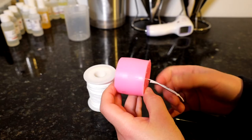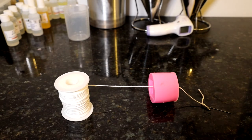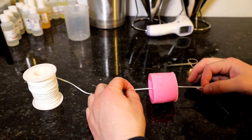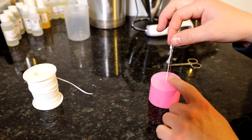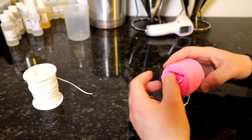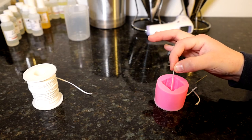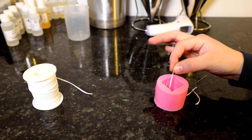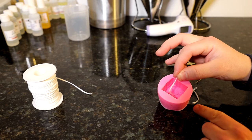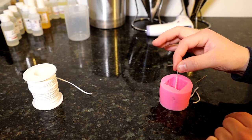Now that I've got my wick through, I've got more than enough pulled through at this end so I can cut it — leave plenty because you can trim it up at the end. This will be the top of the candle when it's pulled out of the mold. When it's cooling, you want to keep the wick nice and taut. If it's slack, you're going to get an uneven burn, so keep it tight when you pour the wax in.